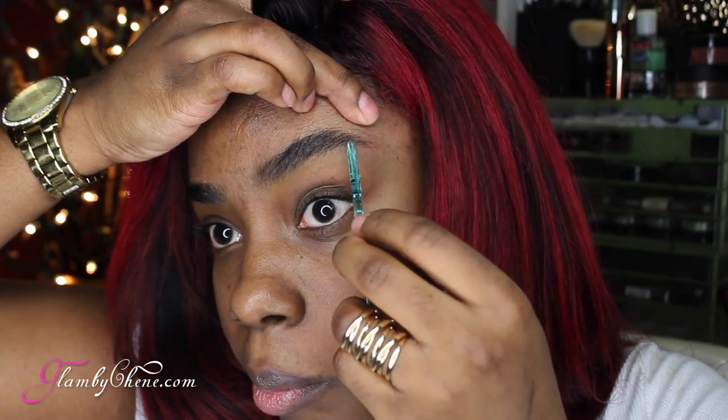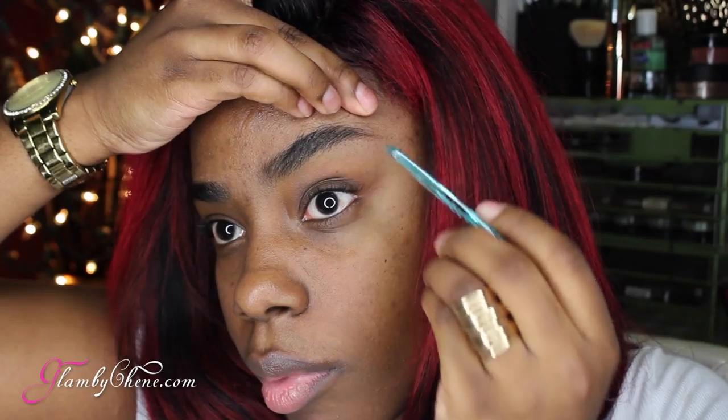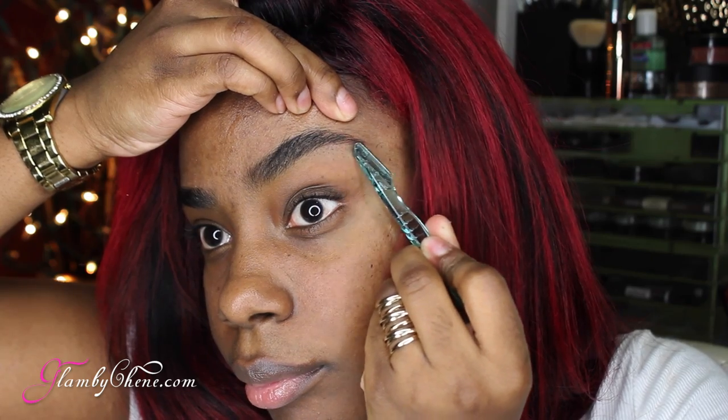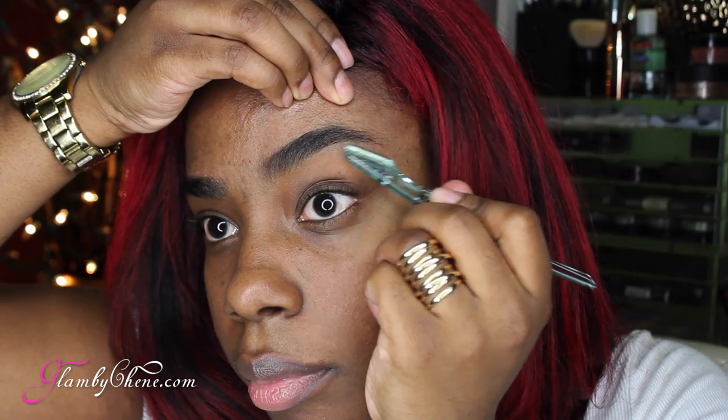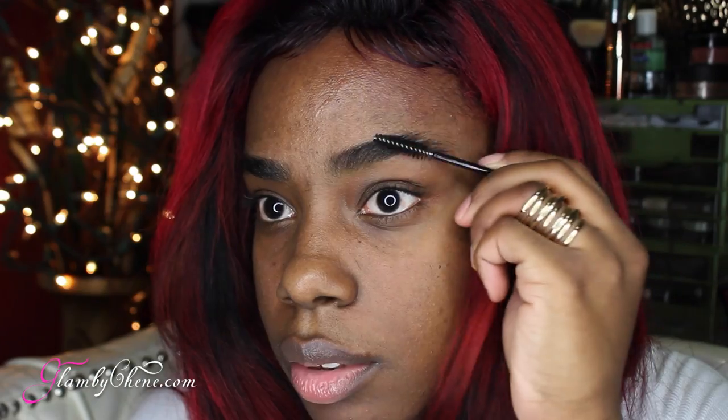Once we go and cut we can't go back, so you want to make sure it's right. Your arch — you can see where the arch is supposed to be, because if it's straight and it goes up, go ahead and use your spoolie. Don't forget to always use your spoolie to make sure your eyebrows are exactly how you want them to be.